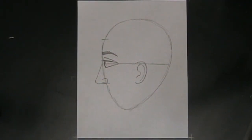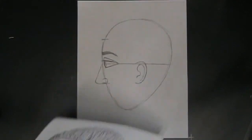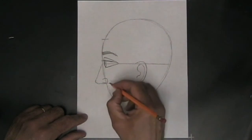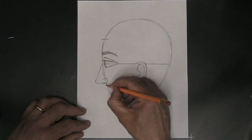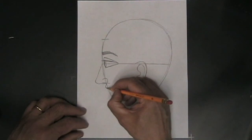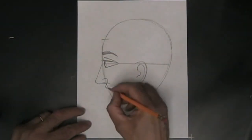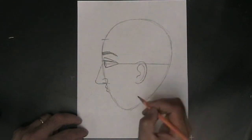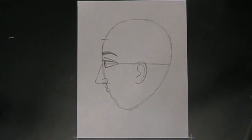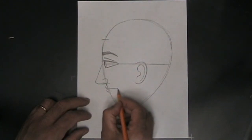Now we're going to do the mouth. To draw the mouth in a profile, we're going to start at the bottom of the nose and make a gentle curve — come down and out, kind of a copy of the way we did the nose but smaller — then curve back in to the side of the head. That's the upper lip. Then we start where the upper lip stops and curve gently out, then back in to the side of the head — that's the lower lip. We also want to put a little line between the two, showing where the lips separate.